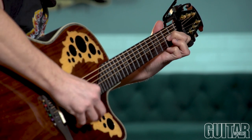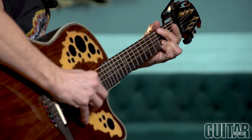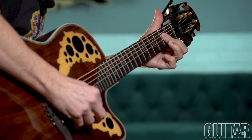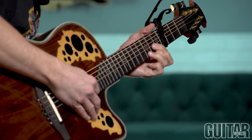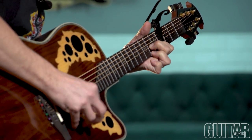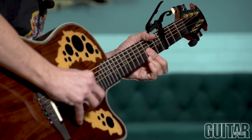Most modern guitars feature low-action setups where the strings are really close to the fretboard. Because of this, less spring tension is required to hold down all six strings when you use a capo. The Kaiser low-tension quick-change capo has 25% less spring tension, which allows you to obtain the perfect amount of tension when you change keys up and down the neck and fretboard without worrying that your strings are being pulled sharp by too much tension.